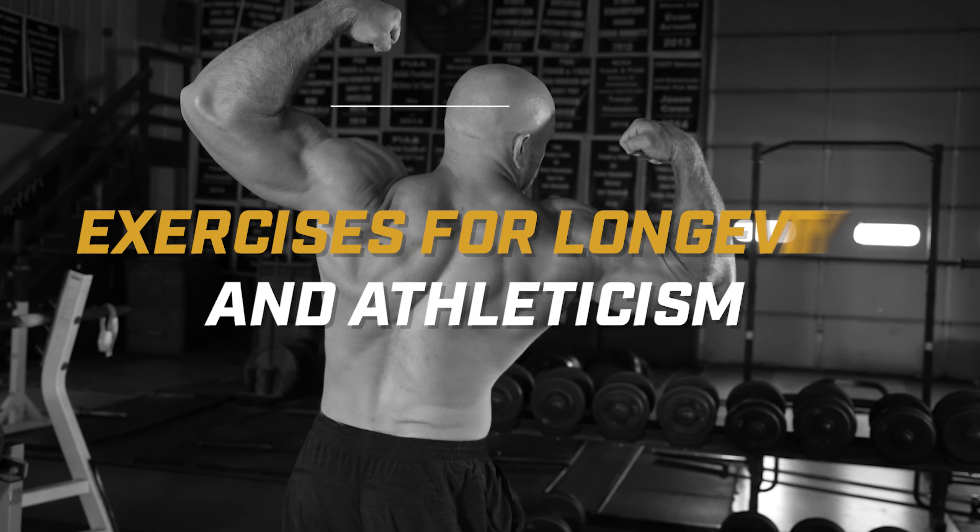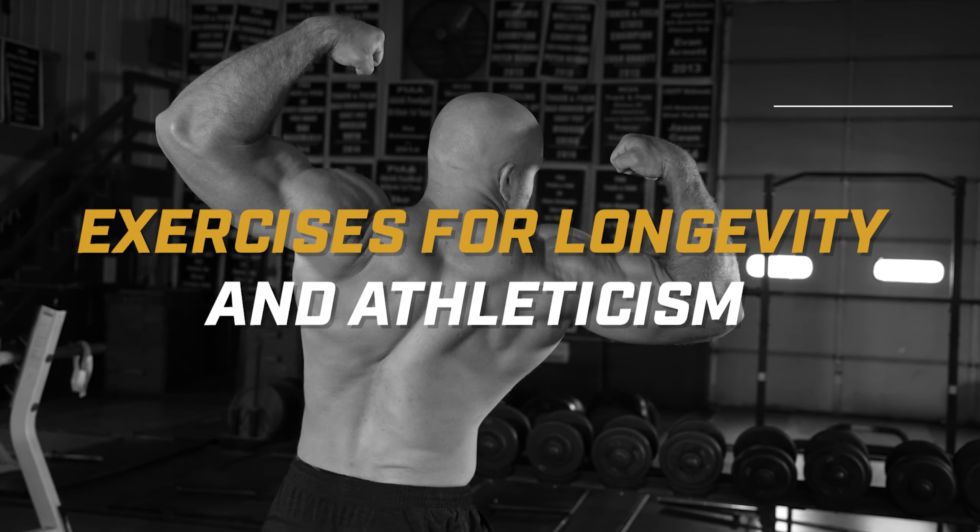We're going to go over all of the keys for you to maintain that athletic muscle for longevity of life, and we're going to start right now.